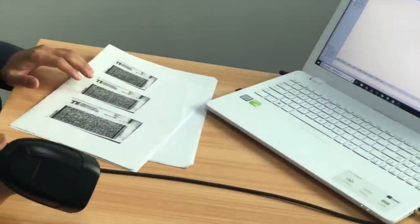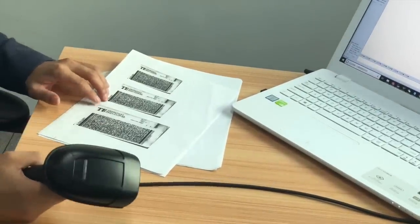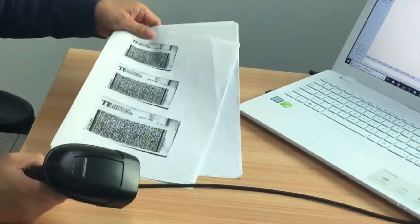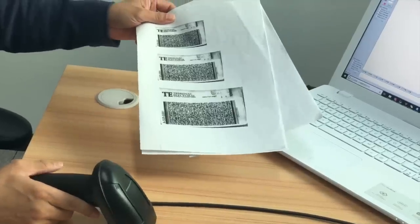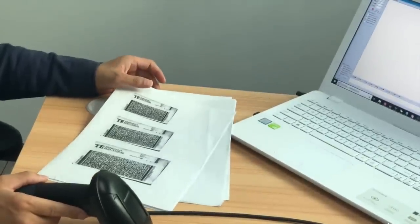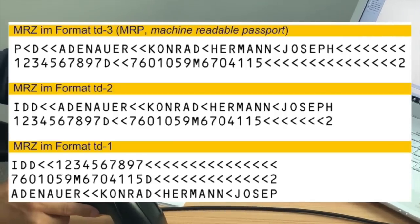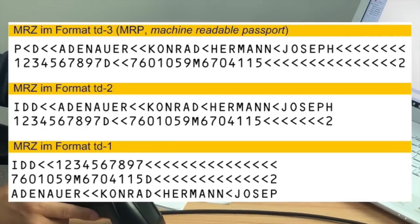The scanner is outstanding in two areas. Firstly, it can read very large size and high density PDF barcode from the ID card or driver's license. Secondly, it can read the machine-readable code called MRC code from an ID card or passport.